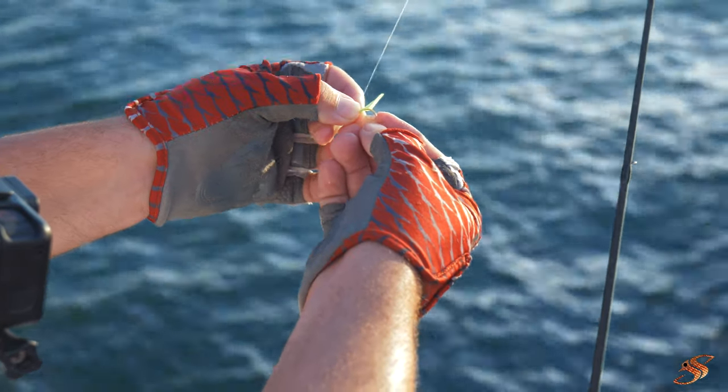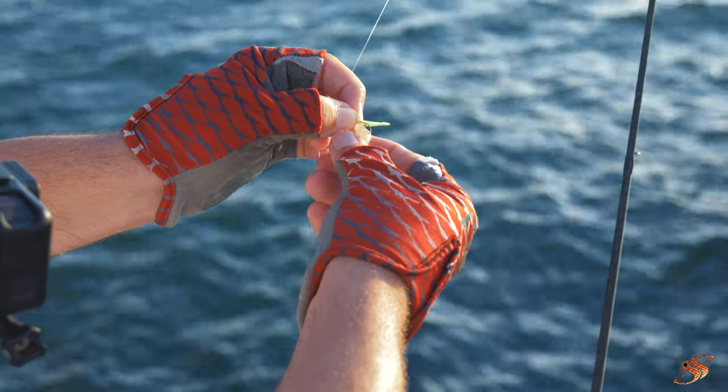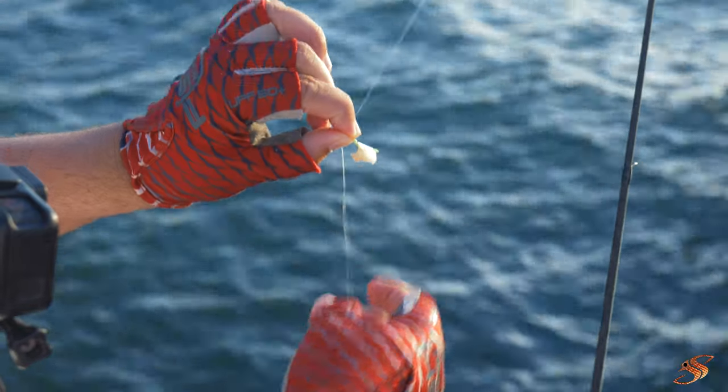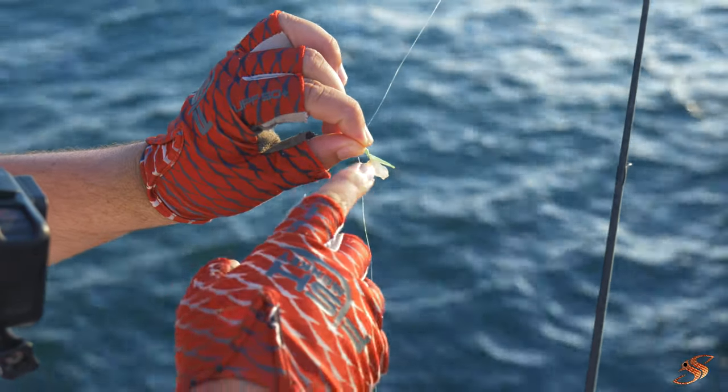I'm just going to take that shrimp, take the white piece off, take the meat part out of the shrimp and put it right on the hook just like that — without the shell on it.